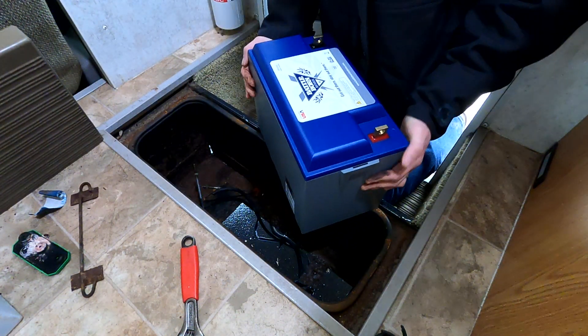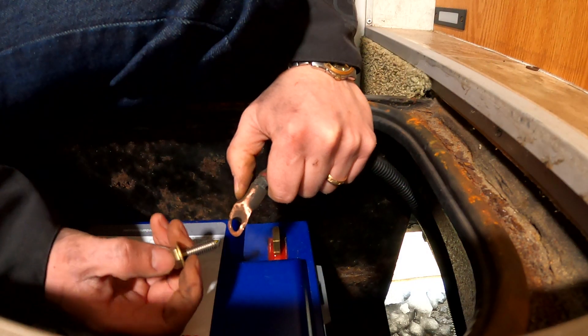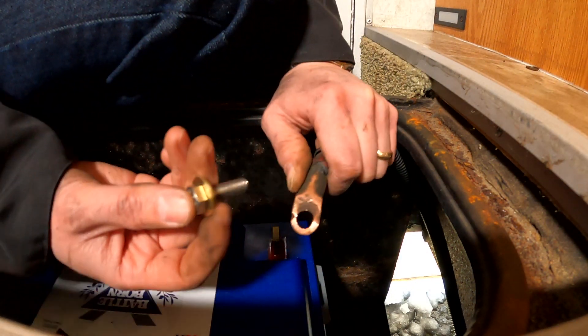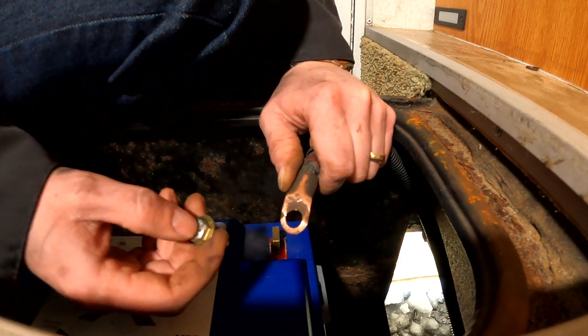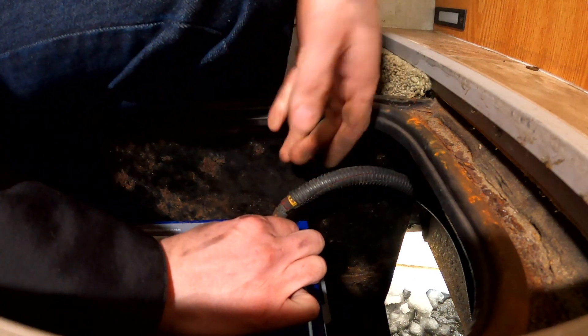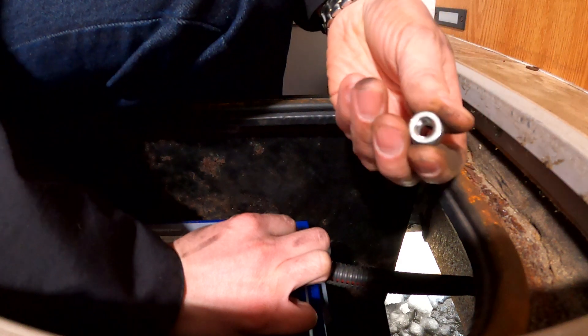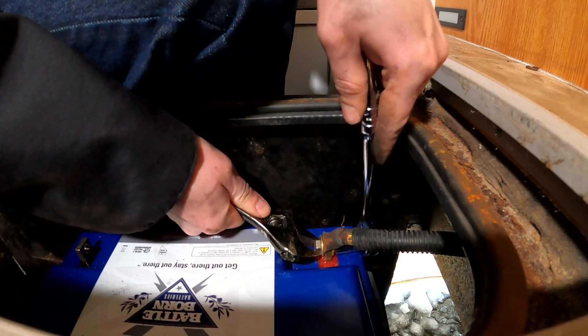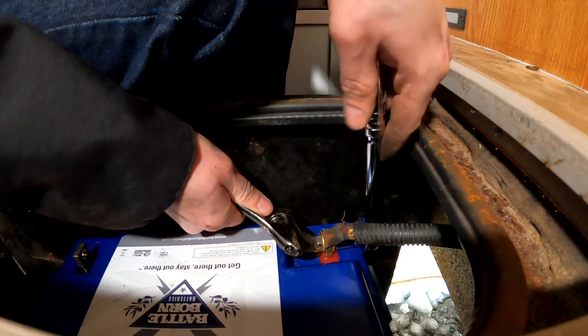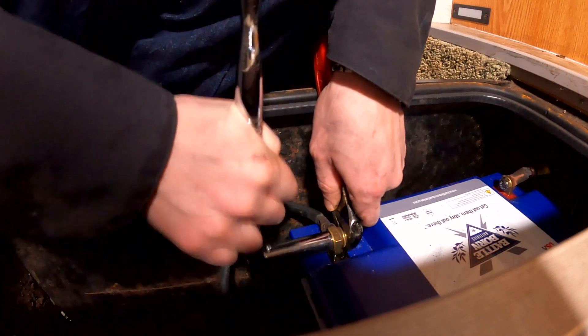This is the new battery — it's a 100 amp hour Battle Born lithium-ion. I have room in here for two; I'll probably end up adding a second one at some point. Here's the hardware sequence for connecting the battery to the wiring: a bolt and washer go on first, then through the lug on the battery, then another washer, and finally a lock nut. That has to be tightened with a torque wrench — it cannot just be hand tight. You have to make sure it is very, very tight. That is now pretty secure, and then it's the same sequence on the negative terminal.